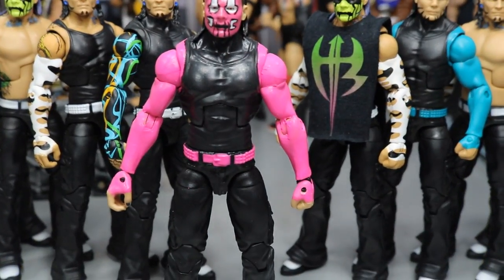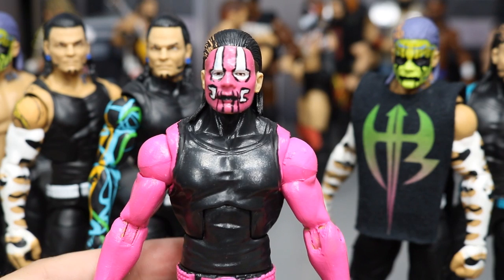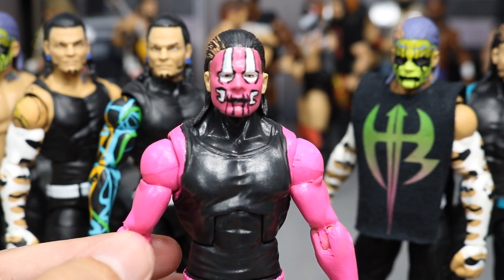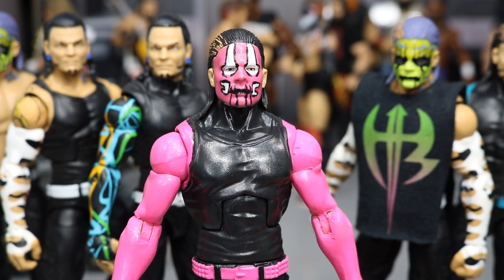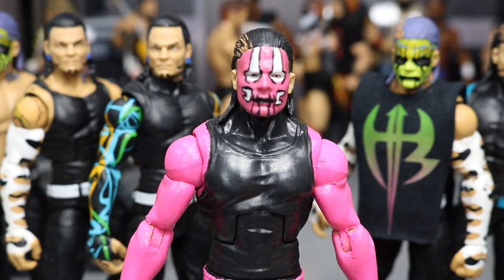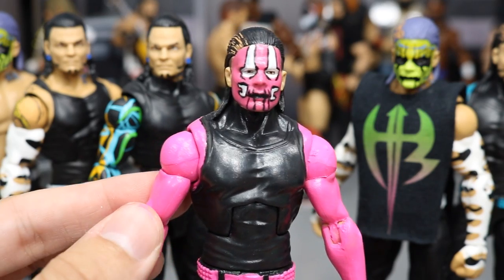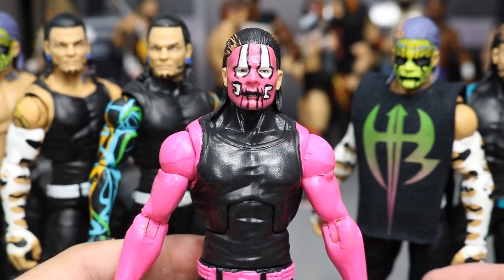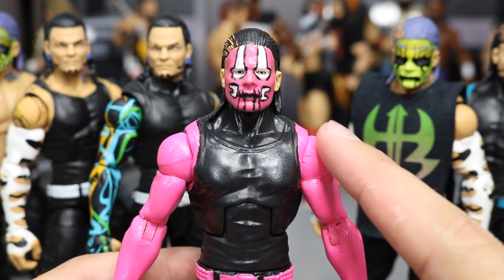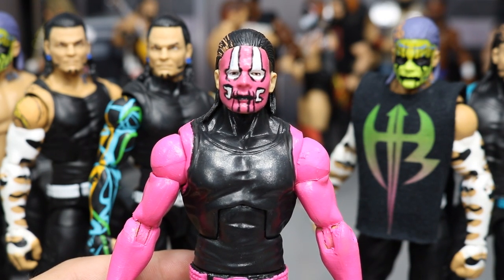I tried my best to seal it right, prime it, and I even sanded it down — sanded down the joints and everything. You can see right here and right here it gets so ugly, so thick and just awful. I am not happy about that at all. The face did come out pretty good though, and it's a real shame because I wanted to use it on MBT Live or a pay-per-view for Jeff Hardy, but I can't because these arms are atrocious. Maybe it's the humidity outside affecting how it dried.